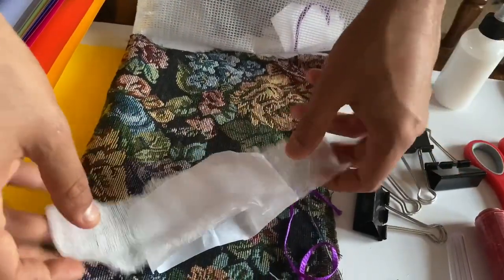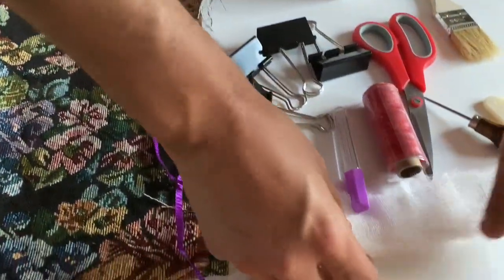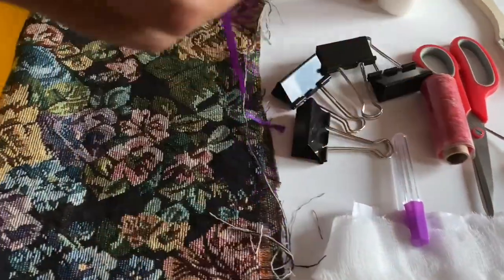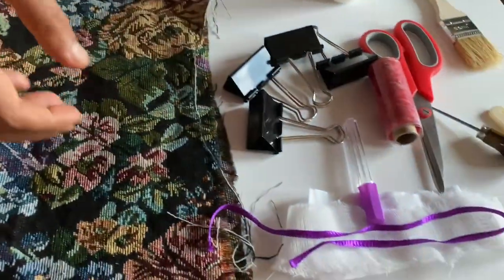I'll put links and show y'all where you can get all this stuff on the internet as well. And this is some — what's this stuff called — cheesecloth, and that's important for reinforcement. And this is just a little embellishment ribbon that you can use to make your book a little more intricate.